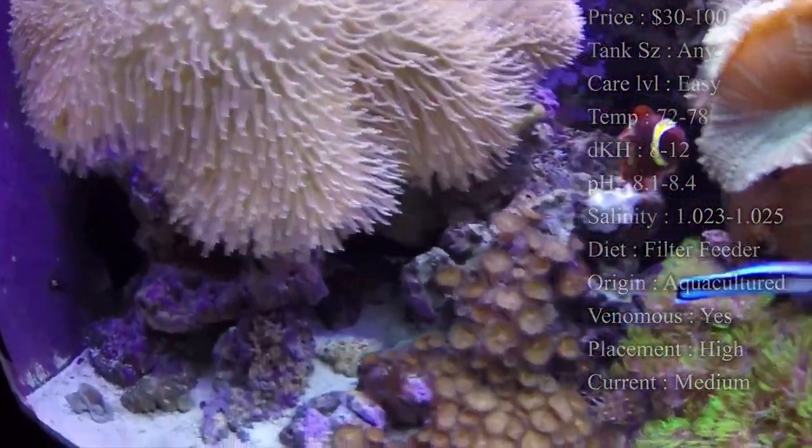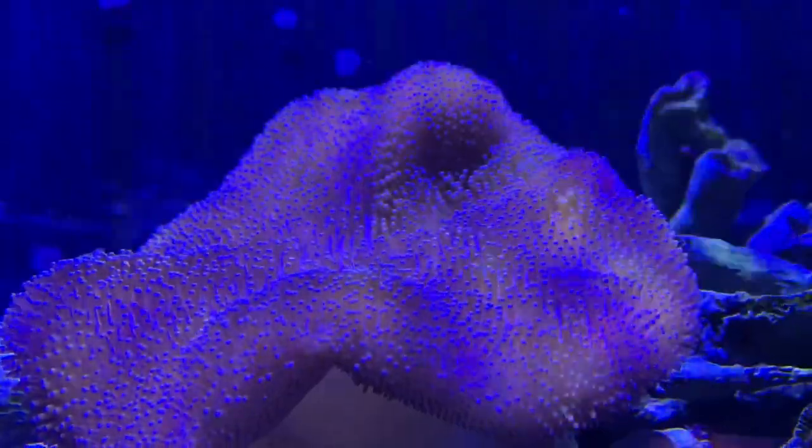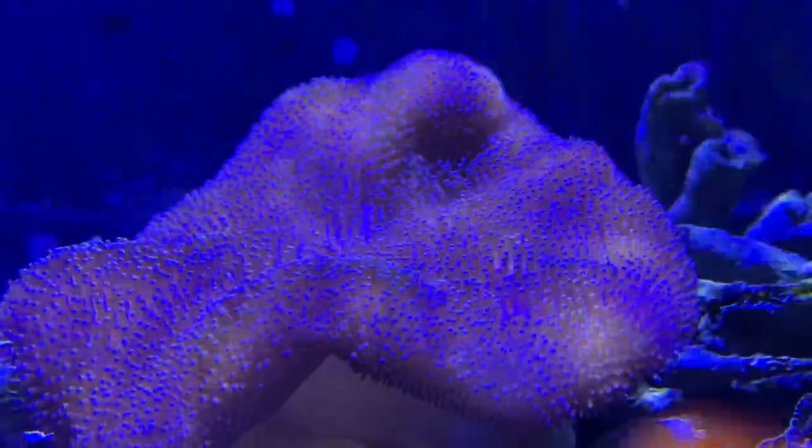Quick fact on clownfish: clownfish can host these guys, so don't freak out if your clownfish starts swimming up in one of these.